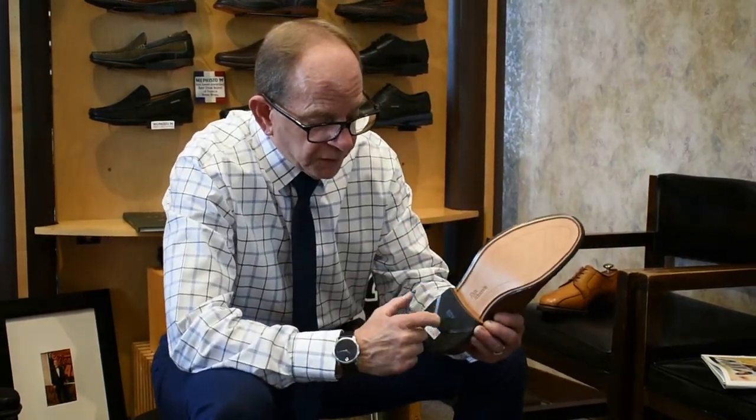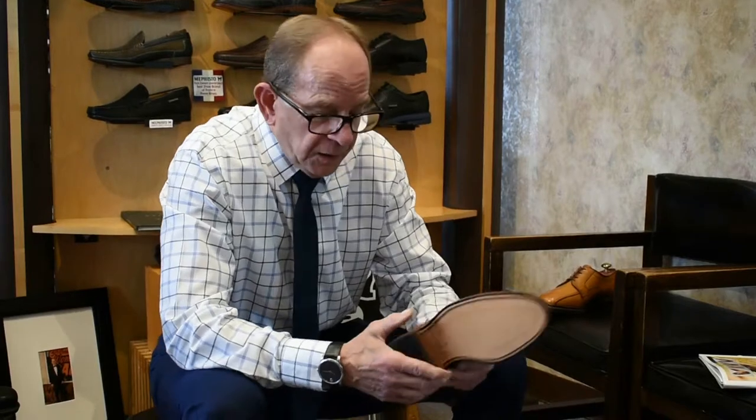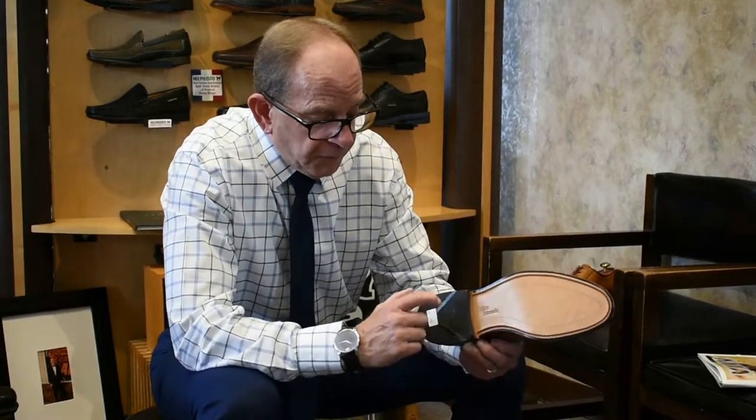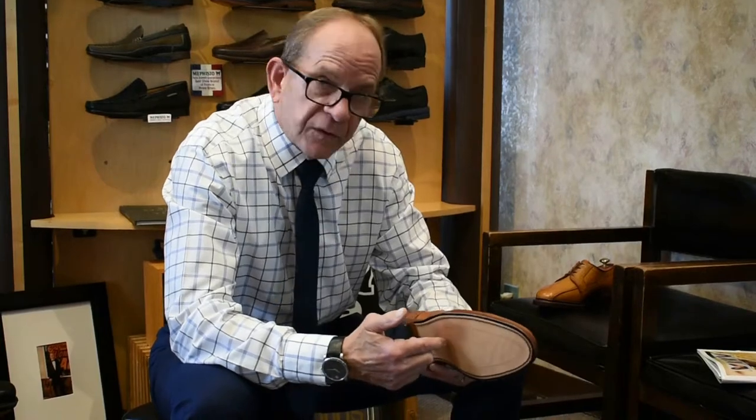Allen Edmonds makes a Goodyear welt construction — it's a 360-degree stitch-down welt. Before you put the heel on, you'll see stitching all the way around the shoe, completely stitched down. Then they put the heel on, and they actually use nails to attach the leather mid-heel to the outsole.